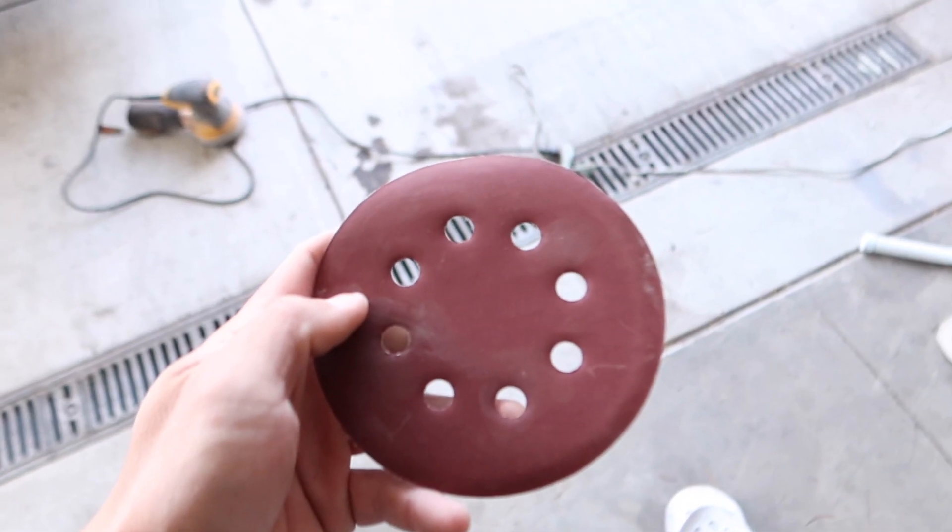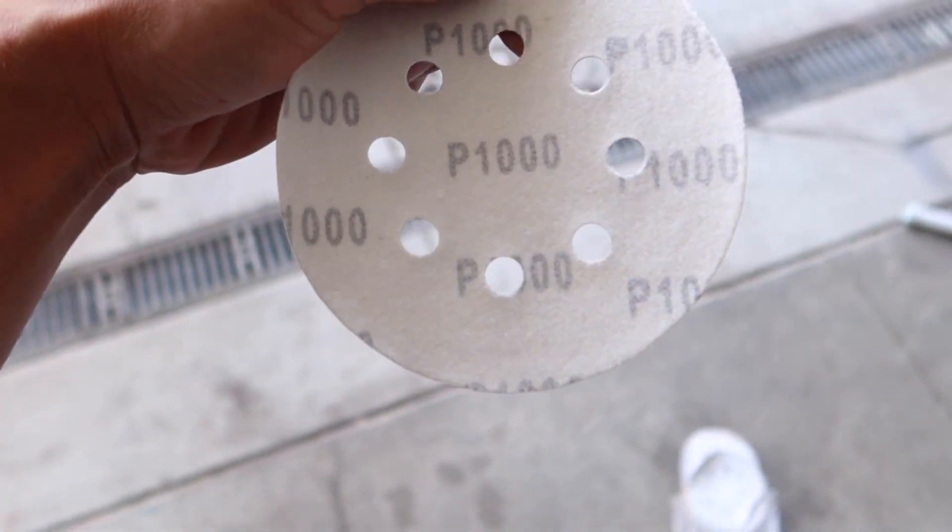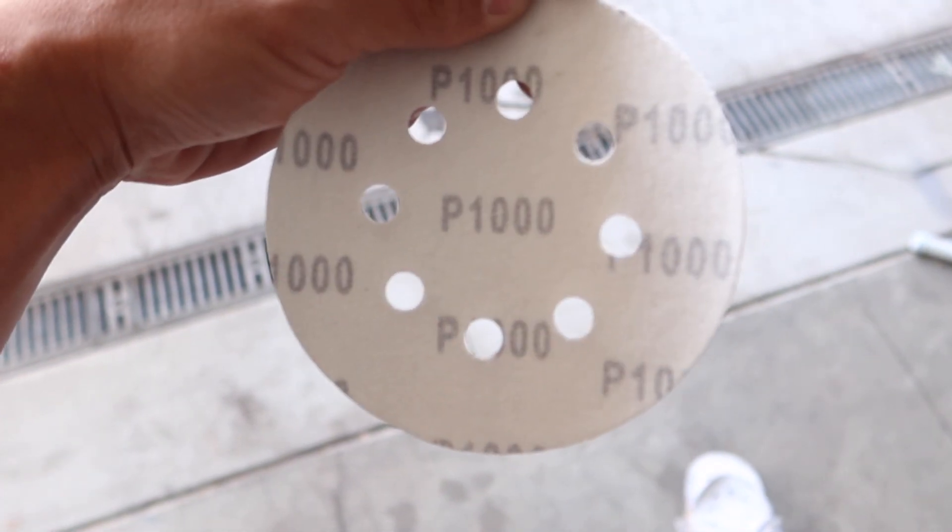All right, so I used a razor blade to take off those stickers. Now I'm going to use 1000 grit to see the difference. Here we go.